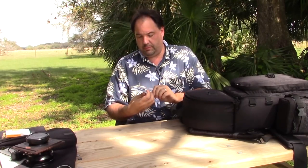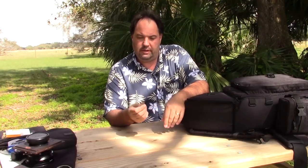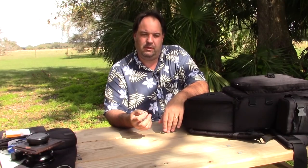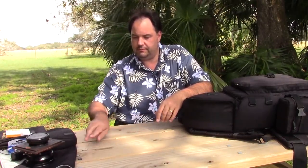That meter takes Energizer 123 batteries — three volt, available at Walmart. And I have a quarter in here. I don't normally carry change, but on one of my tripods the screw head is a straight slot — not Phillips — so rather than carry a screwdriver around I use this quarter as my screwdriver. Simple and easy, it works.